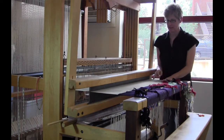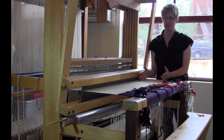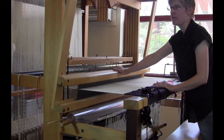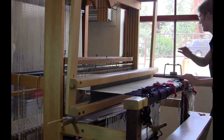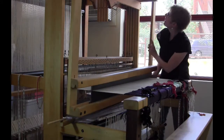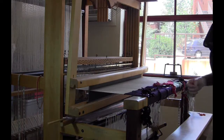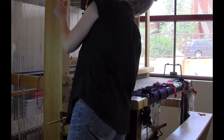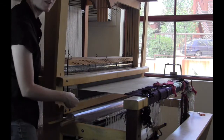I want to give myself as much room here to draw on the new warp section as possible. The next thing I want to do is move this beater bar back as far as possible to give me the maximum amount of warp to draw on. On this loom I can move it back — it's adjustable here — and then I use bungee cords to tie it.